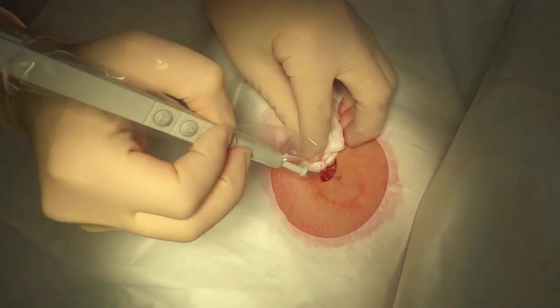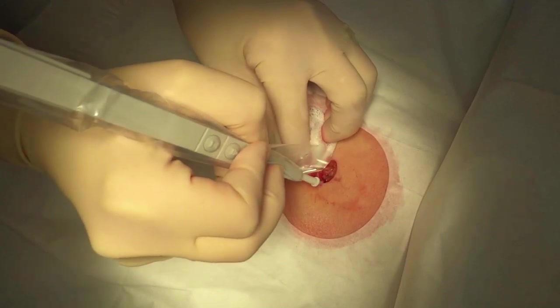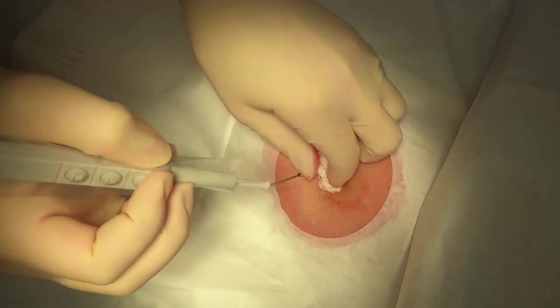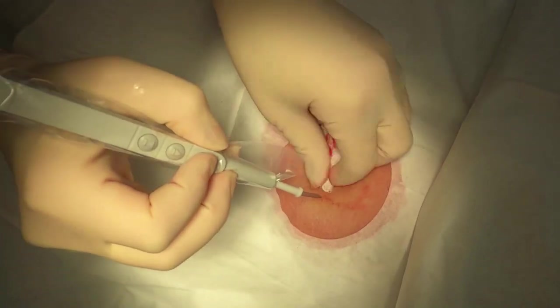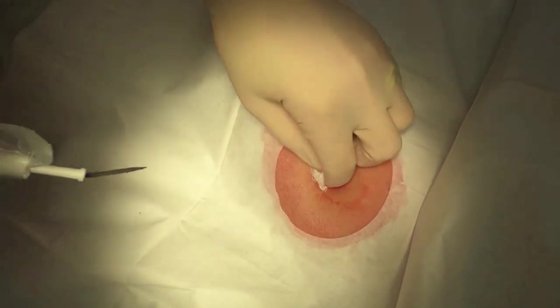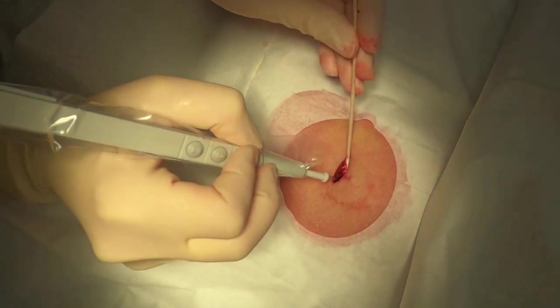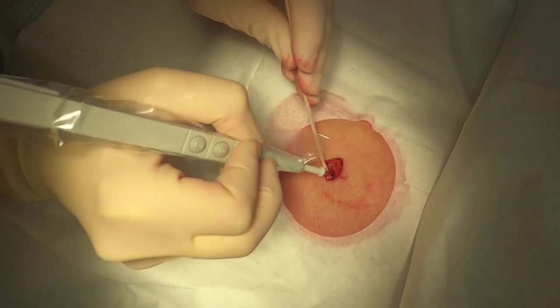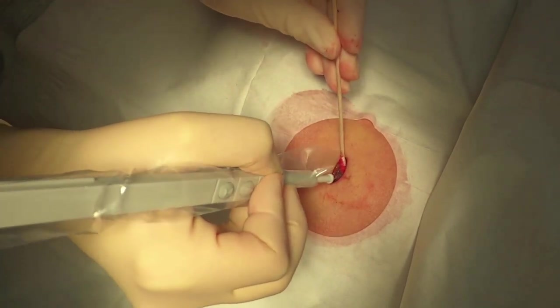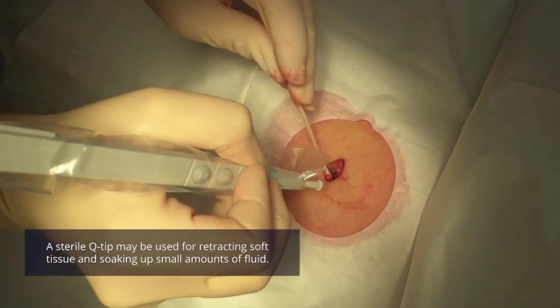It really has to be dry. If you try to cauterize something when there's a lot of blood pooled, it really is not able to seal off the blood vessels. So you often just have to stop and use your gauze frequently. Sometimes if you're down in a deeper area, it can be helpful to use a sterile Q-tip too. The Q-tips though are not able to absorb very much liquid before they become saturated, so if there's a lot of bleeding you really have to stick with your gauze rather than using a Q-tip.